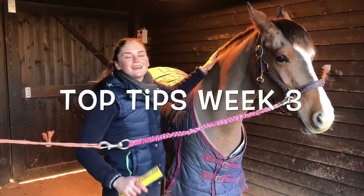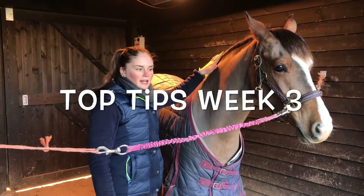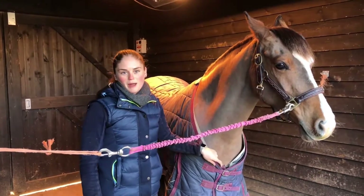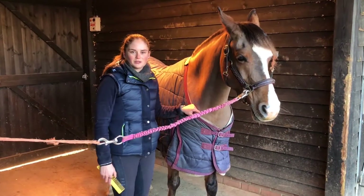Hi everyone, it's Friday! It's Top Tips day. This is Top Tips week 3 and I thought I'd do something a bit different this week — a little bit about some show prep. This is Kenko, she's a dressage pony and I'm going to show you how to do a forelock plait.